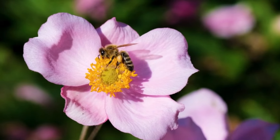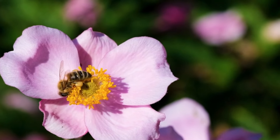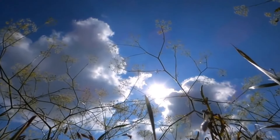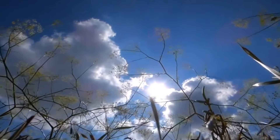What they do is a little dance. The more vigorous the dance, the more abundance of nectar they've found. And they can pinpoint the direction from the hive in relationship to the sun.